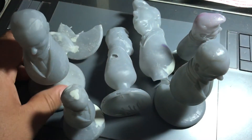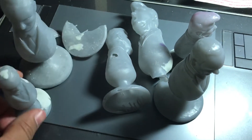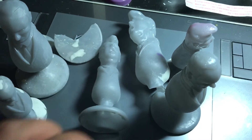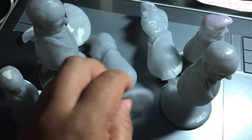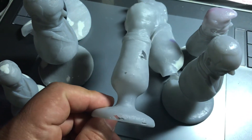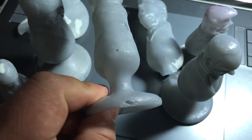Alright guys, so I'm going to be talking about my Formlabs prints. As you can see, I've been printing some prototypes and my main problem with the Formlabs printer is that stuff like this keeps happening.